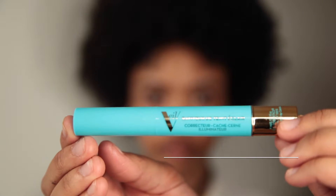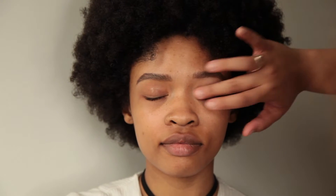For concealer we're going to be taking the Complexion Fix Corrector Concealer and Highlighter by Veil Cosmetics, in the color Light 2G. I'm really liking this concealer because it brings an illuminosity to the skin for all skin types, so I'm really excited to use this on more of my clients.